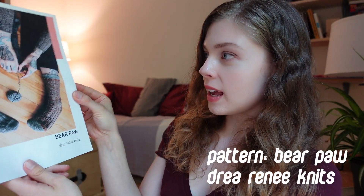Today I'm going to be knitting socks for the first time. It's probably not just going to be today — it's probably going to take me a while, but I just want to document the whole process. I'm doing this pattern called Bear Paw by Drea Renee Knits.